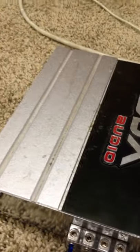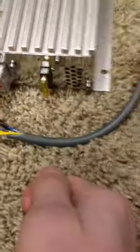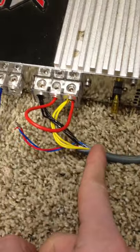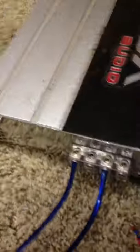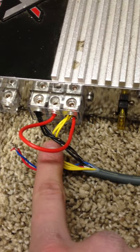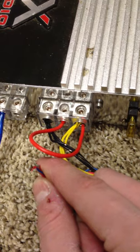What I did here was you cut off the end — the end that plugs into the 360. You just slice that off. Next, what you want to do is take your knife and just strip it like this, as you can see right here. When it comes out, you're going to have three yellows, three blacks, and a red and blue.